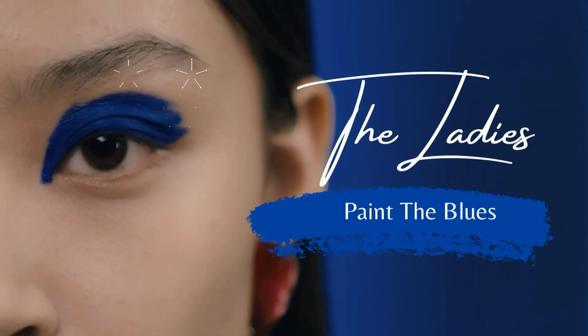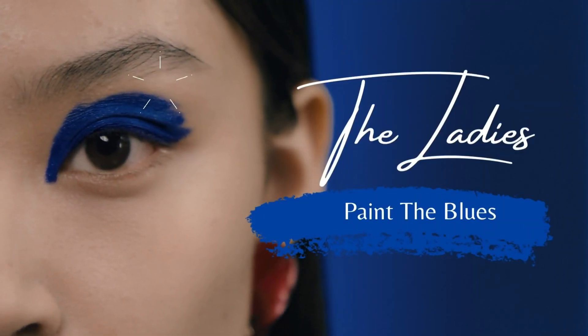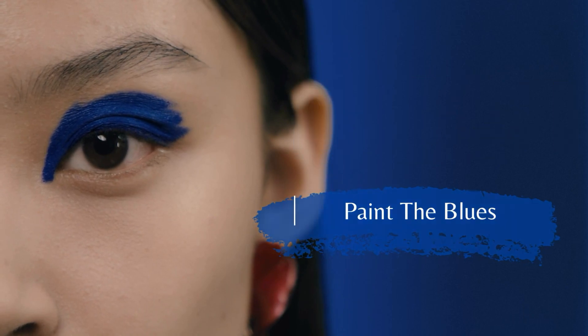Hey everyone, how's it going? Age Graceful here. This month, the ladies from the Beauty Over 40 Makeup Collab Group are doing a movie spoof from The Lady Sings the Blues. This month, we'll be the ladies that paint the blues. Let's take a peek at these inspiration looks.